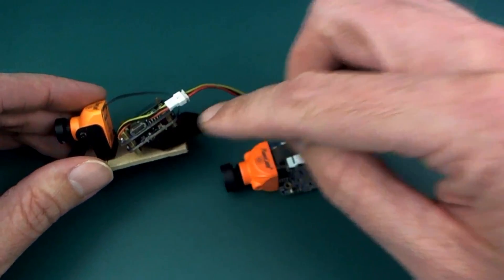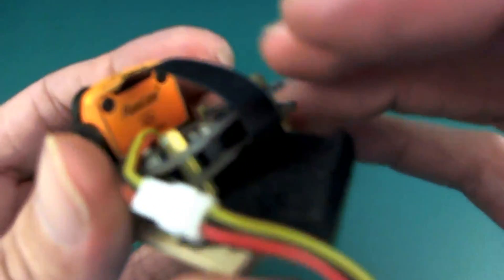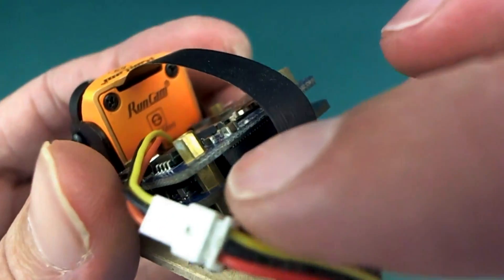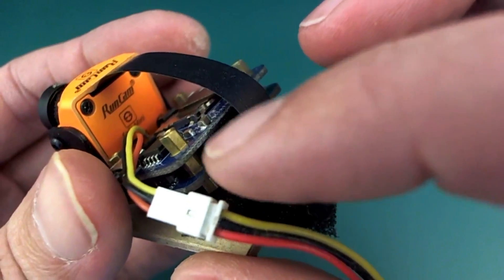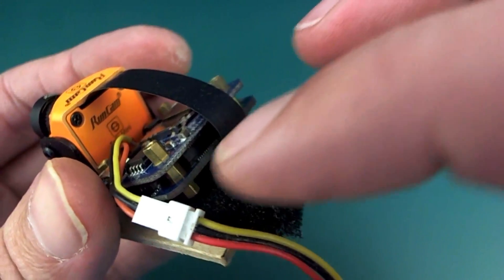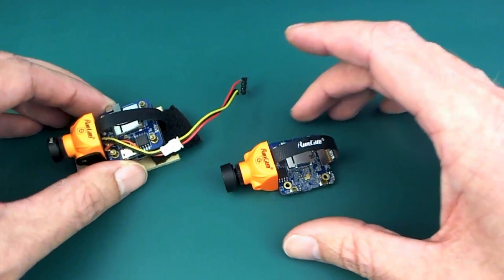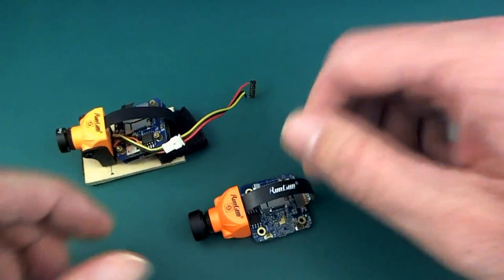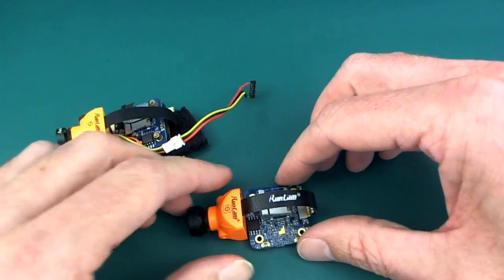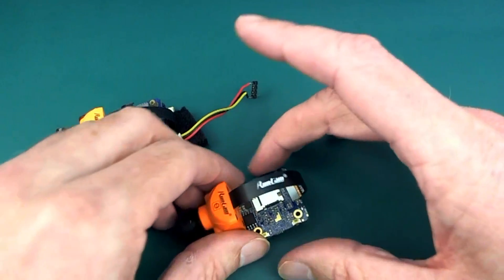The major difference between the original and the two is that instead of now requiring two separate PCB boards connected together with a plug — sort of about 32 pins on that plug, one of those little fine ones you see on your computer motherboard where you slot in your memory — you don't need that now, which should make it a little bit more robust.